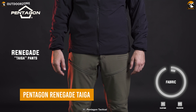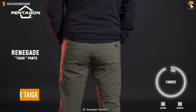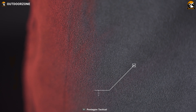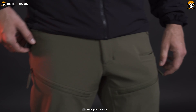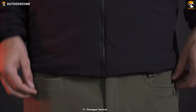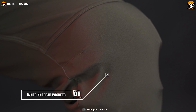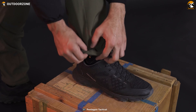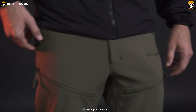Meet the Renegade Taiga, a comfortable pair of tactical pants from Pentagon to execute any tactical mission more effortlessly. A polyester and elastane blend makes them stretchy and durable for demanding use. A YKK zipper and jeans buttons make them easy to wear, while inner knee pad pockets provide complete protection during rough situations. Pentagon also added ample pockets to carry smaller gear items effortlessly.